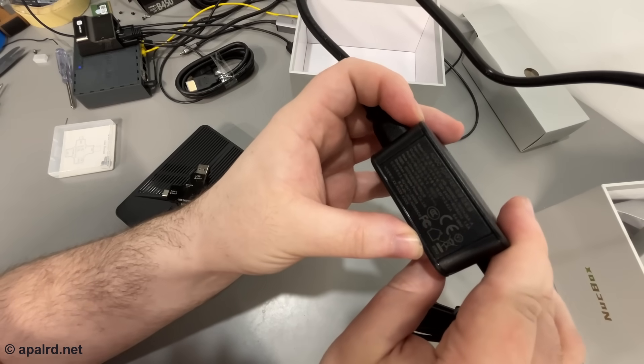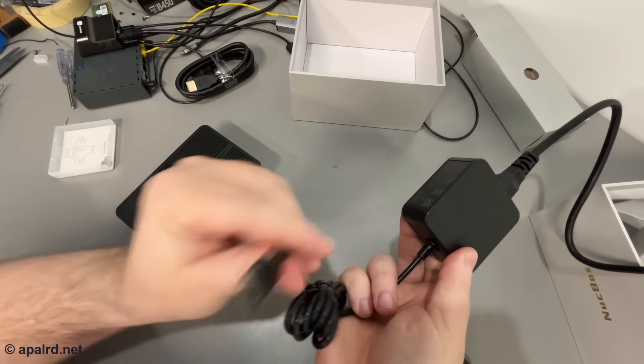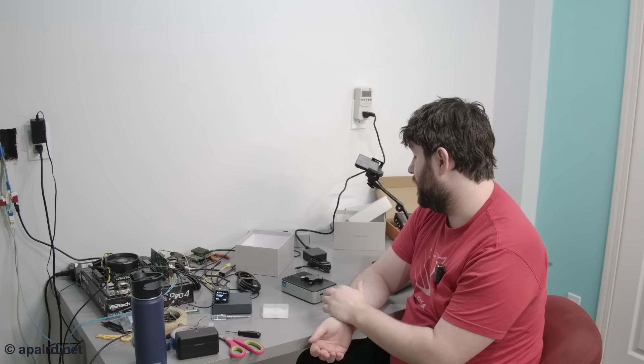The included brick outputs 19V at 3.42A — 65 watts — through a Type-C connector. That's dangerous for other electronics: it outputs 19 volts without negotiating power delivery. Per the USB spec, a power supply should either negotiate voltage or fall back to backwards-compatible 5 volts. Providing 19 volts out of the gate is outside spec and could damage equipment. The box itself accepts proper power delivery, so you could use a compliant charger — just be careful with the included power brick.